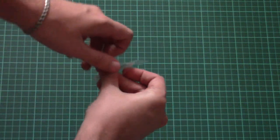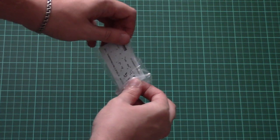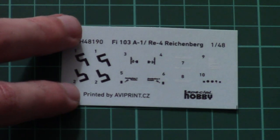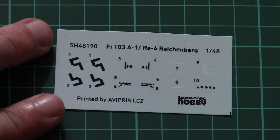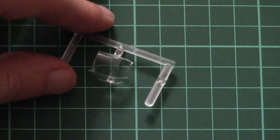The plastic sprue was packed into a separate plastic bag, together with two ziplock bags. The first one is dedicated to the decal sheet. It is printed by AVI Print and as you can see the printing quality is really nice. Once again, there are three marking options, and note that we even have the instrument panel symbol for the dashboard, so at least something will be in your cockpit. Nobody stops you from scratch-building the cockpit, but that will be up to you.